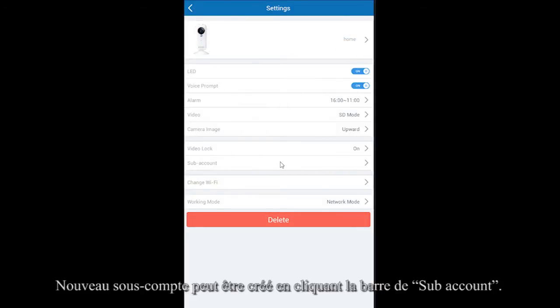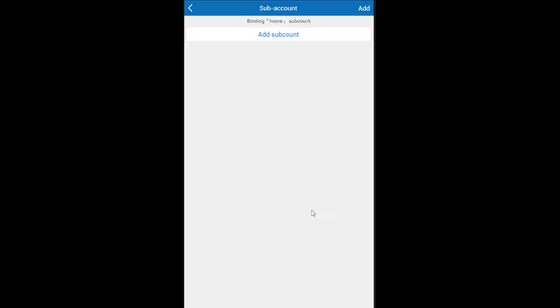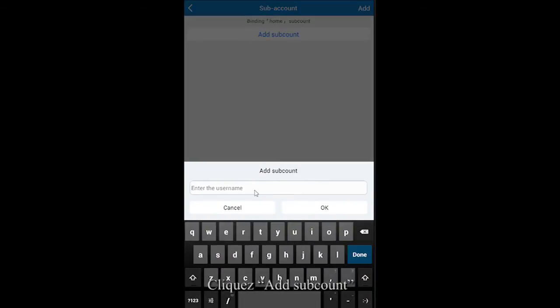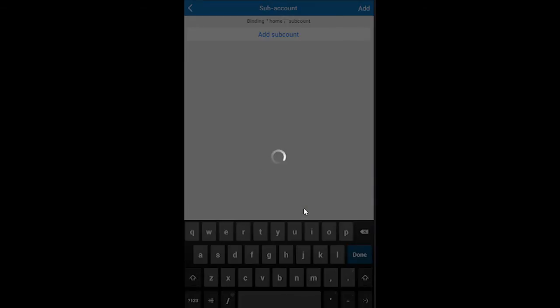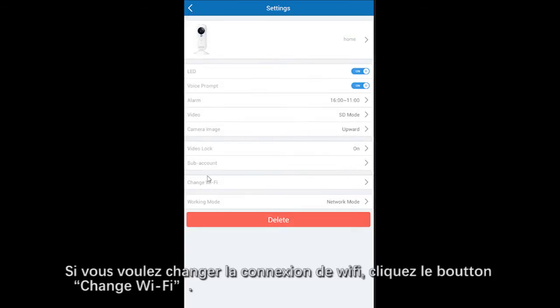A new subaccount can be created by clicking on the Subaccount tab. Then please enter the login password. Click Add Subaccount and input the username to complete it.